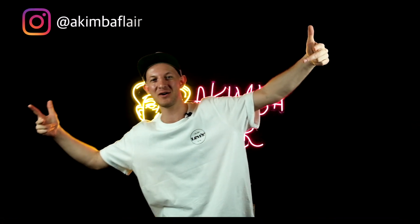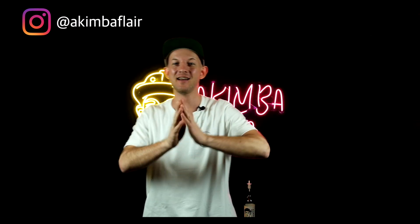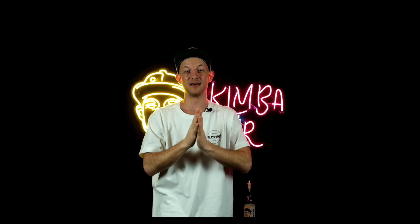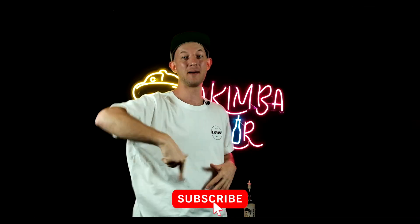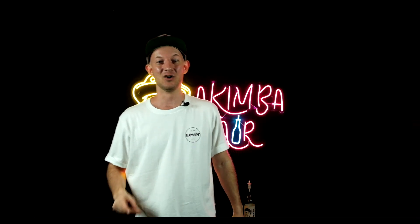Welcome back to the AkimboFlare channel! I'm happy to start making videos again after a long break, from my new AkimboFlare production place. I need your support and inspiration — please subscribe to my channel by pressing the button.